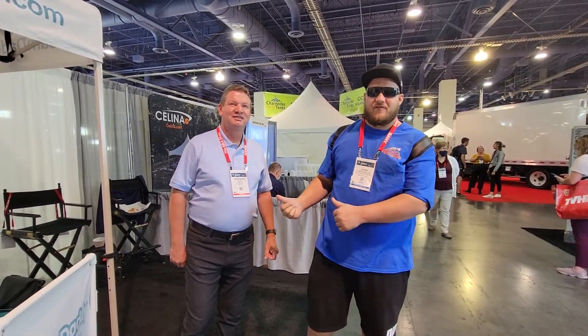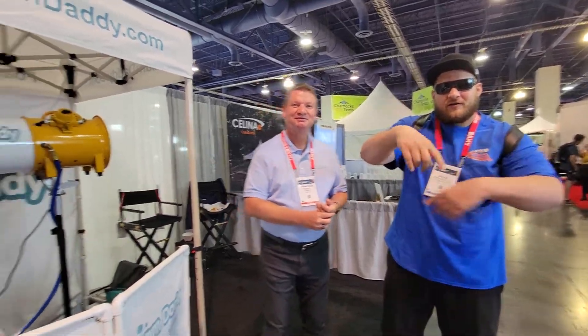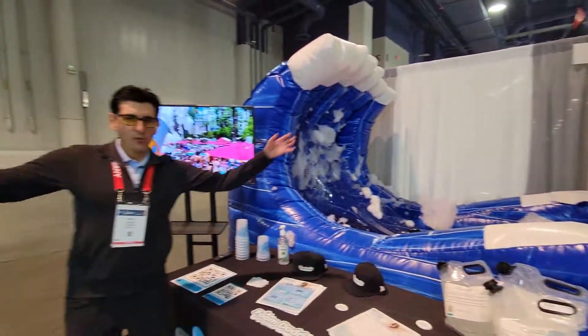What's up everybody? My name is Justin from Party Rental Knowledge and I'm here today with Chris from Foam Daddy at the Foam Daddy booth at ARA. Chris, you want to say hi? How you doing everybody? Flip the camera around and get Paul too.